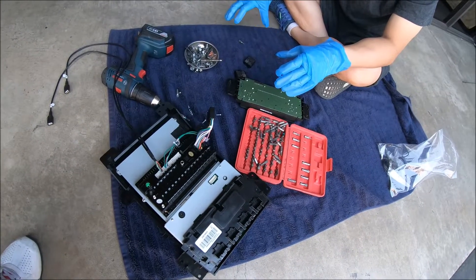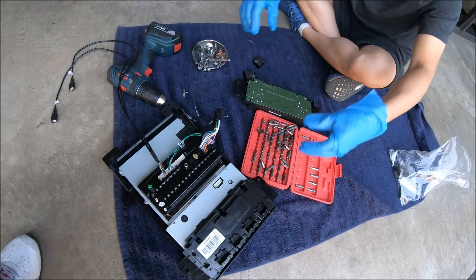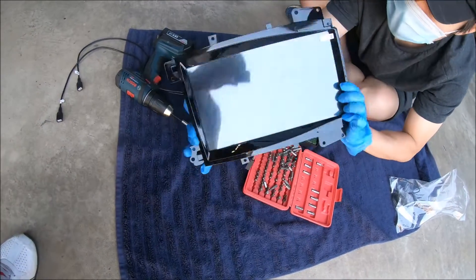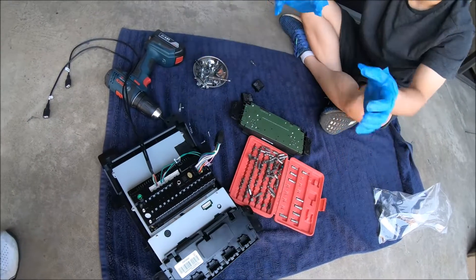Hey guys, it's Phoenix Android Radios here. In this video we're going to be looking at a quick install of the 13.6 inch radio for the Cadillac Escalade 2007 all the way to 2014.